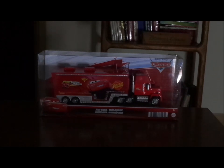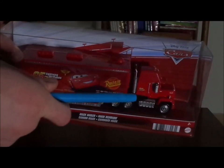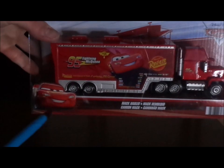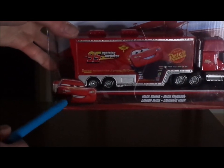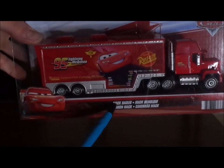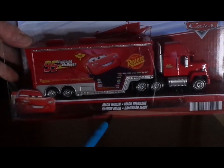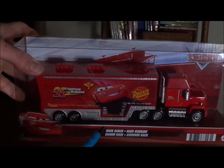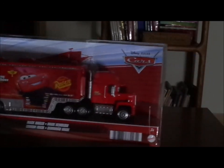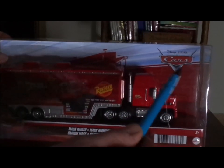Here we have the diecast, which includes Mac himself and the trailer, and the Cars 3 Lightning McQueen in his Cars 3 attire at the bottom left, and the title saying Mac Hauler — a name that has stuck with every variant of the Mac Hauler — and the Mattel logo, the red desert background, and the old Cars logo.